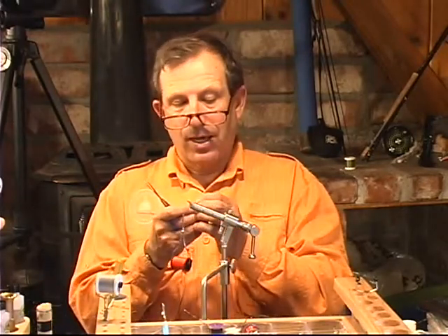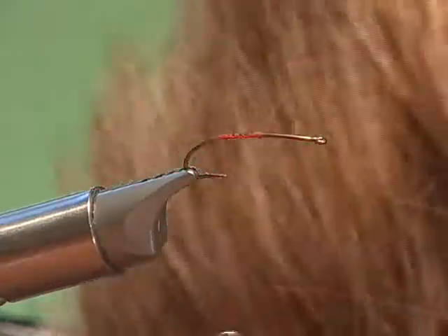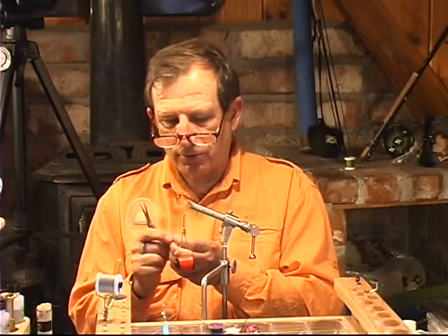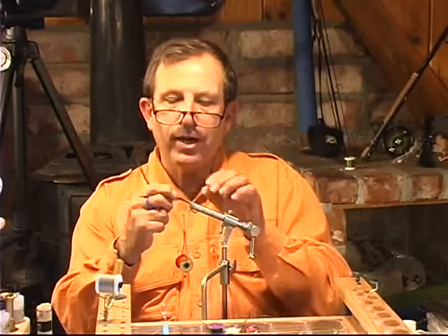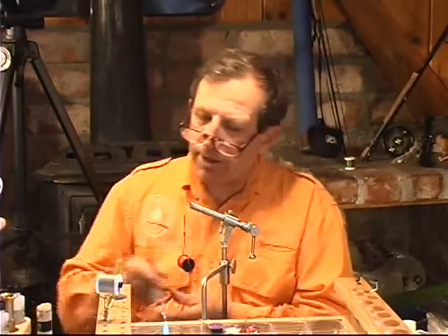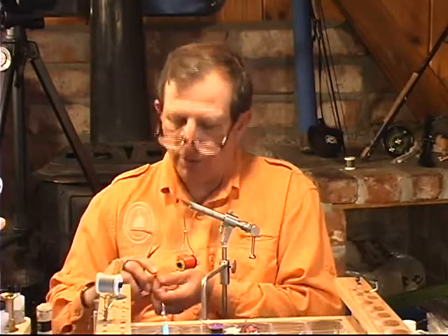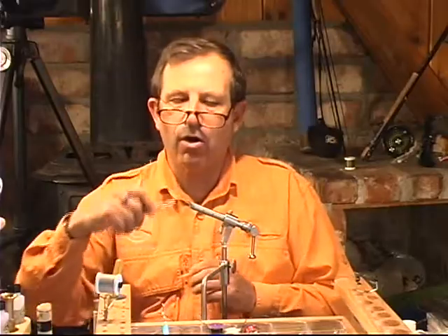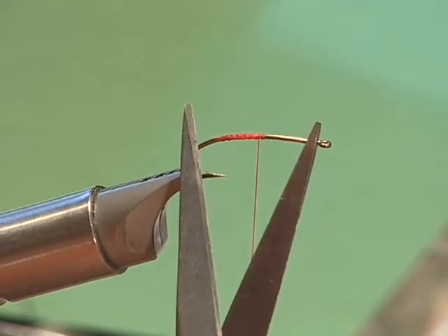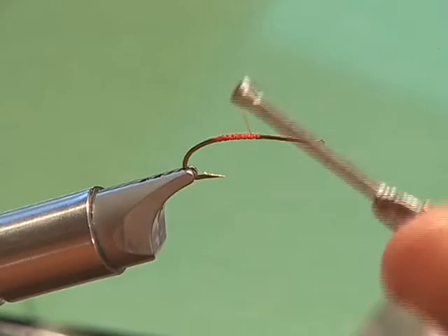We're going to start with a tail made up of elk hair, just like we did on the last fly. We're going to get some small fibers, just a few, and we can stack it. It's not necessary that you stack it, but you can. We're going to stack so we have it nice and neat, and it's important that you do what we're about to do. We're using an orange thread 6-aught. This is kind of hard to figure out where the shank is, but if you look right here, that's the shank. We're going to go halfway down the shank.